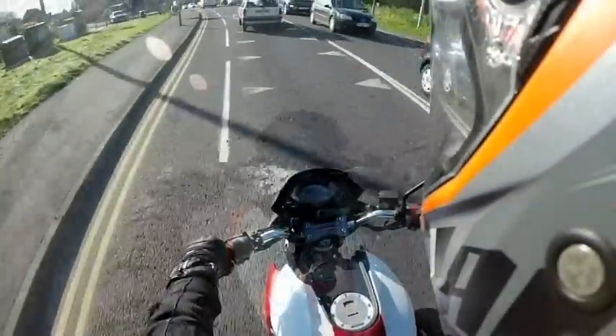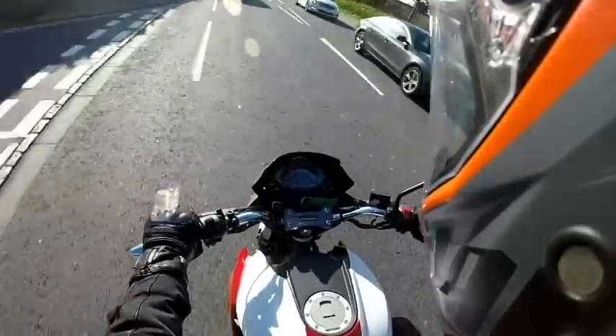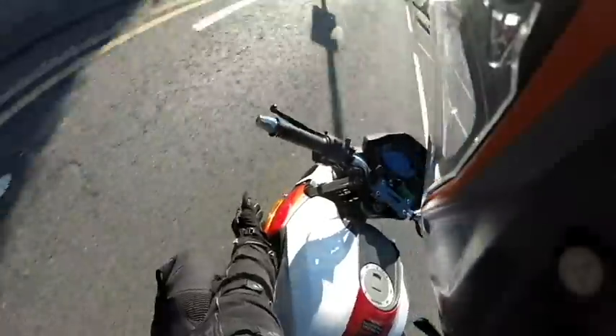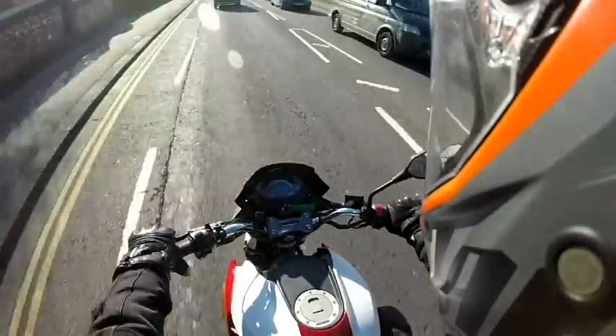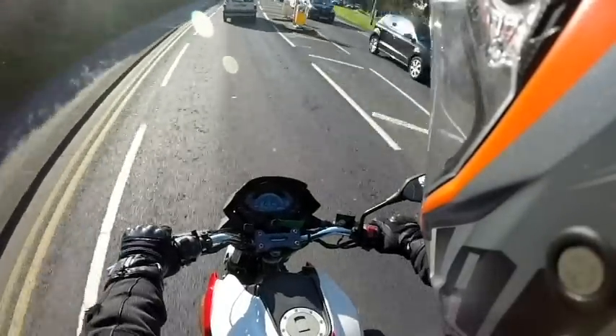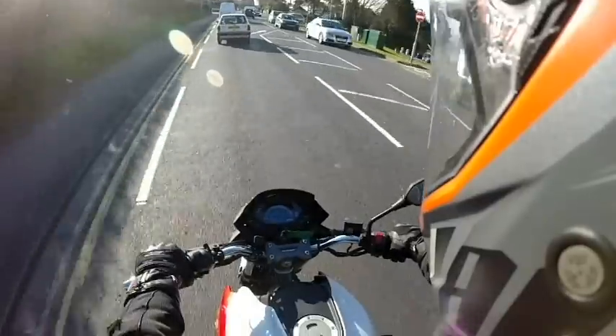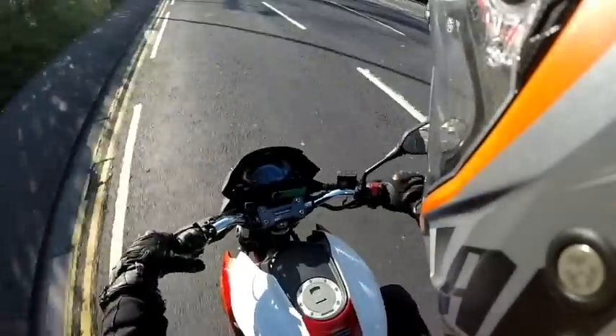The indicators on the RS125 are very, very good - they're LED. The front ones are actually integrated into the side fairing down here, which really does give it a sporty look. On the rear of the bike, the indicators are attached to the number plate bracket and slash rear mud guard.